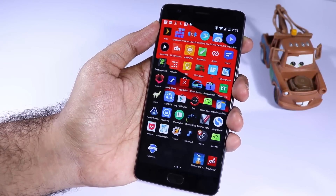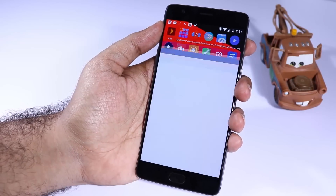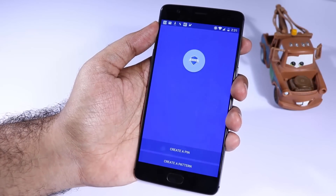Firstly, you need to install an app called AppLock. Simply searching for the name will not give you the correct app, so I will try to leave a link for that in the description area.